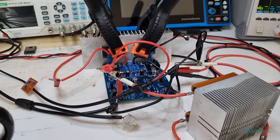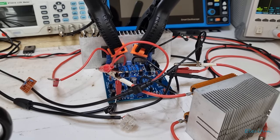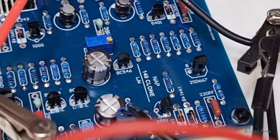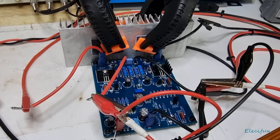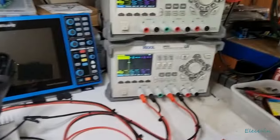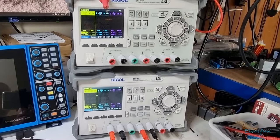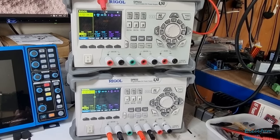Hello everybody and welcome back to my vlog. On the bench today we have something slightly different - this is a clone of the NAM 140, as it says down there by LJM. What it's here for today isn't to be tested as such; it's my test instrument. This is a non-conventional way of testing for noise on my power supply.